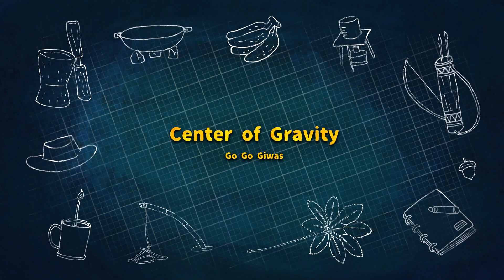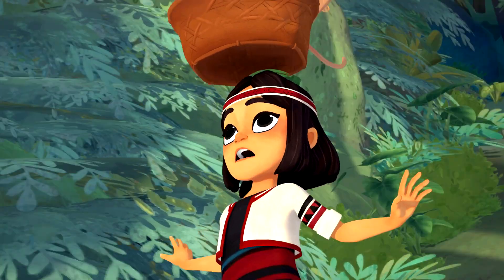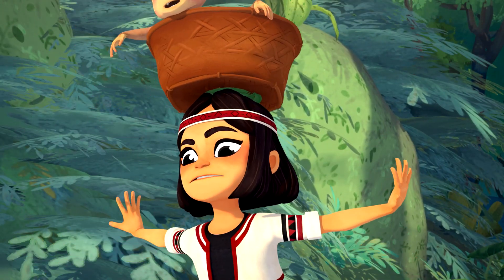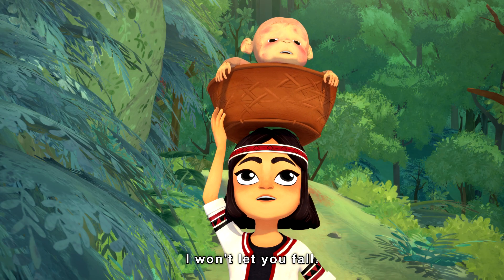The end of the episode of Nienhye. Nienhye, don't be scared. I won't let you fall.